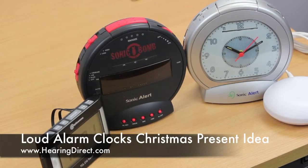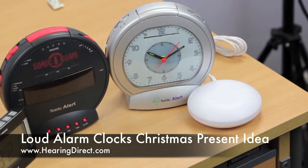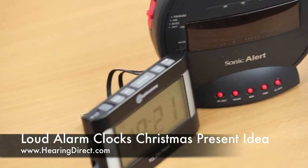This is a range of amplified alarm clocks. If you're wondering what to buy someone for Christmas, consider one of these presents, which may be a little bit unusual, but it will certainly ensure that they get up in the morning.